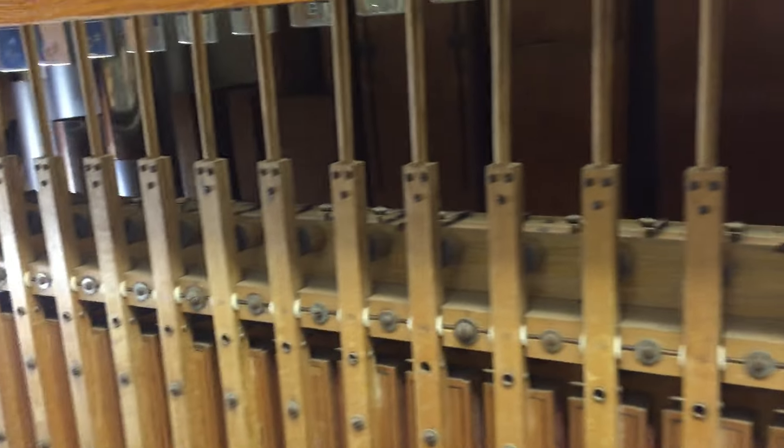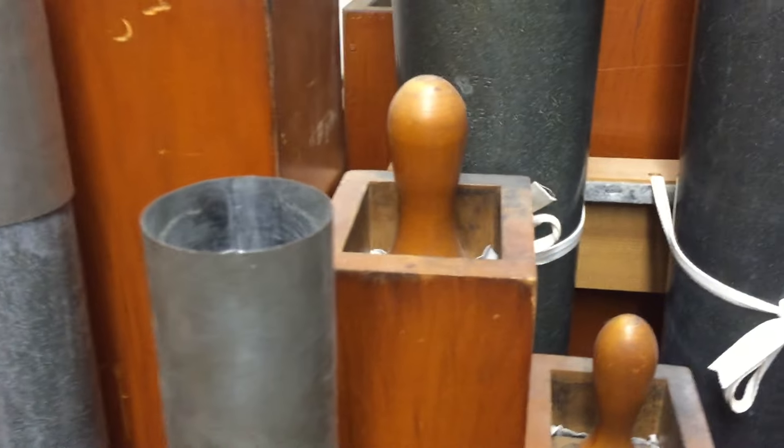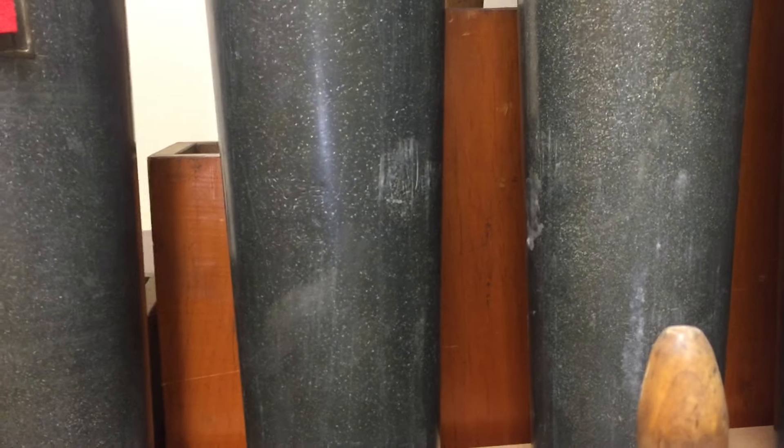Four of the 12 ranks of pipes are extended to 16-foot in this chamber. This is the 16-foot diaphone, which is a small-scale wood Morton diaphone. You can see that the pipes are mitered. Around the corner, back behind — you can see the top of the stoppers through the reed pipes — is the 16-foot Bourdon, which is a Barton.